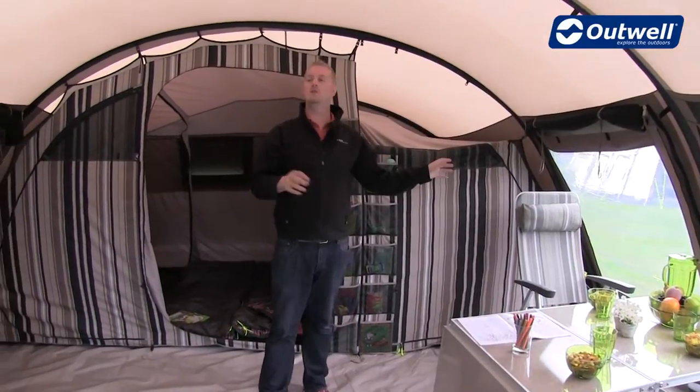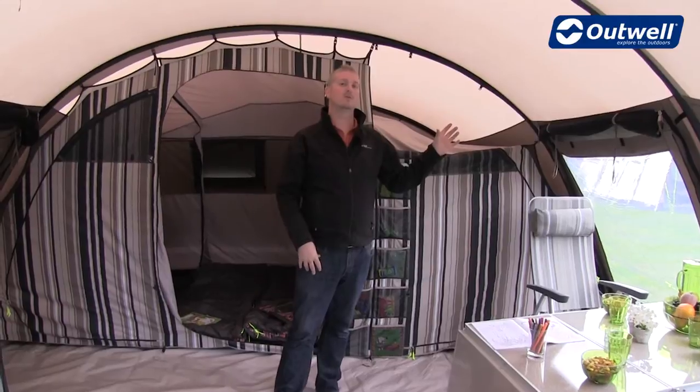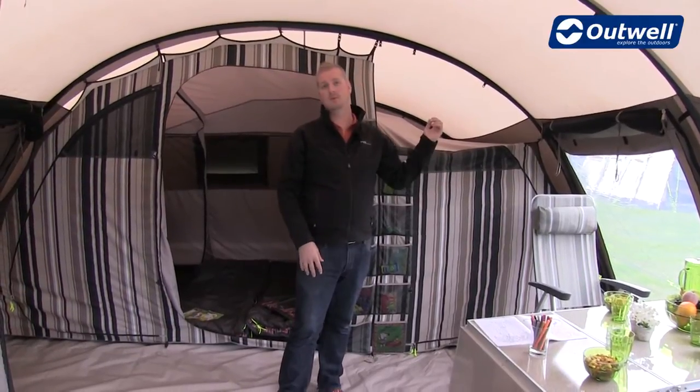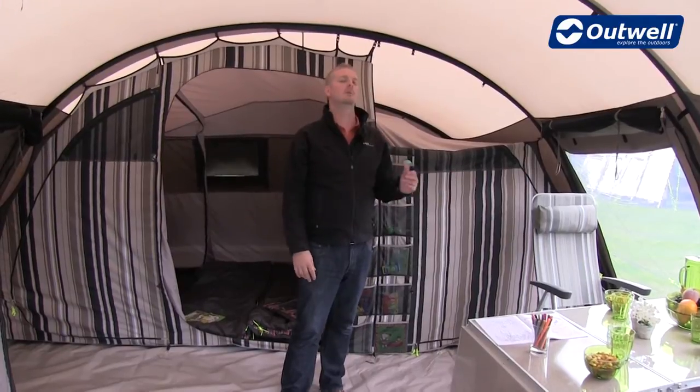We also have two side entrances to this tent, and both have mesh panels attached so that you can roll the doors up on the outside and drop the mesh down to have nice cool fresh air in while keeping bugs out.